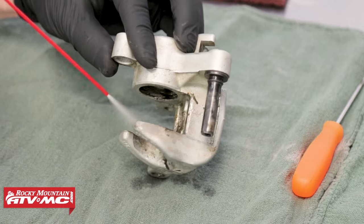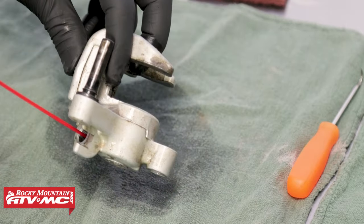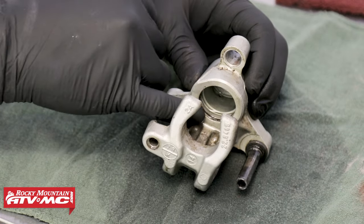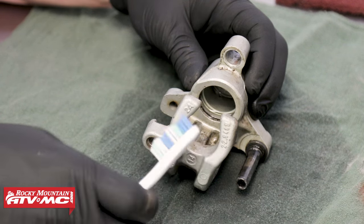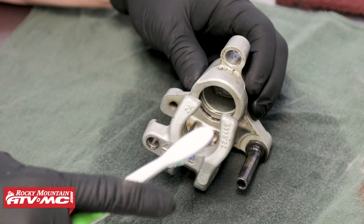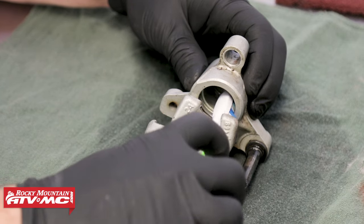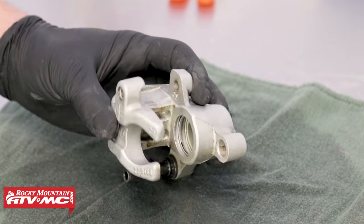We're going to take some brake cleaner and spray this down. As you can see, we've got some debris inside — some old residual brake fluid. To get that scrubbed clean, this is where our toothbrush will come in handy. It has soft bristles and it's not going to scratch the inner diameter surface. Once you've got the caliper scrubbed clean, be sure to spray it off with some compressed air to make sure that you remove all the dirt and debris.